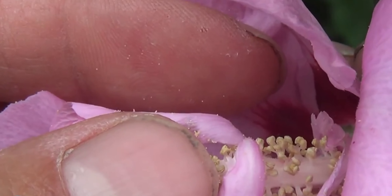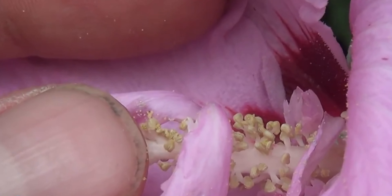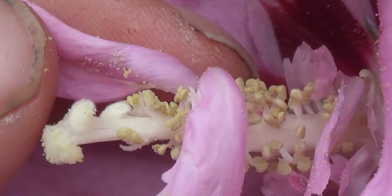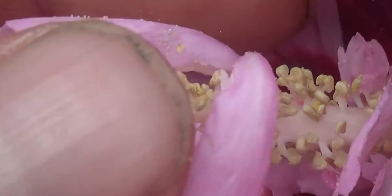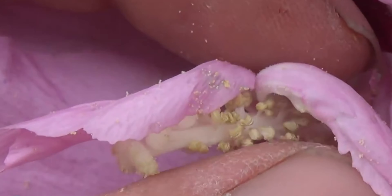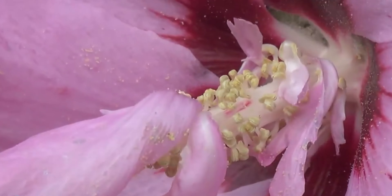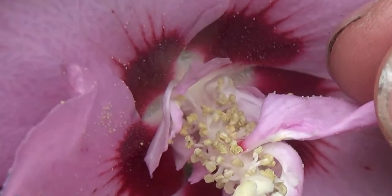See how the pollen doesn't look right — the sexual parts don't look like they are unless they need a little time to open. But see how they're growing off where the stamens should be — petals should not be growing out of the stamen. See that.